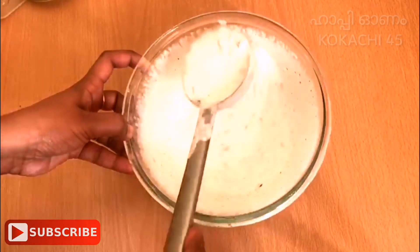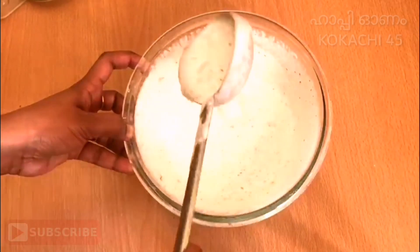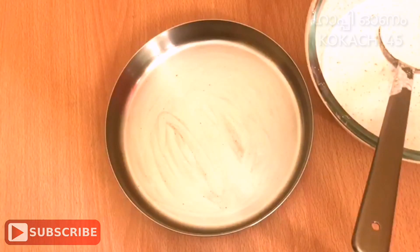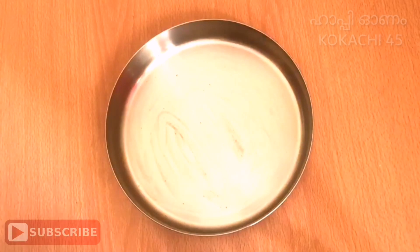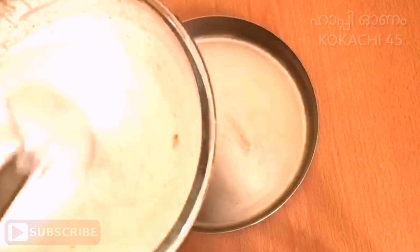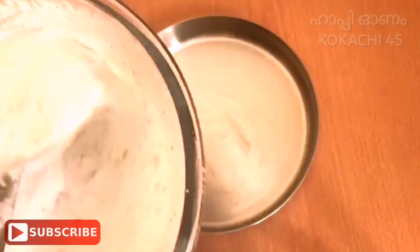Let's mix it in with the food steamer. Now let's mix it in with the pot. I've added a pot here. I've put the knife and applied it. I'll add the knife as I used it.